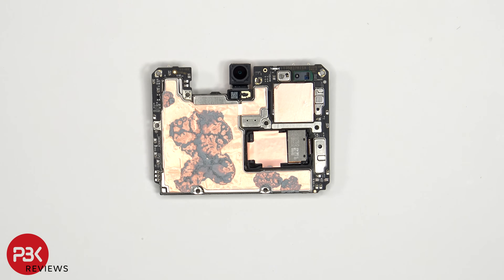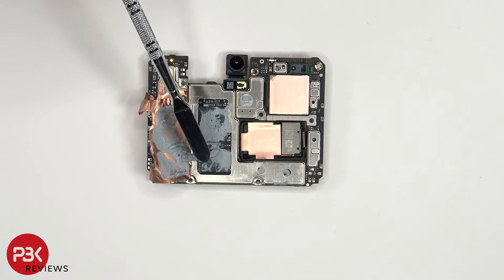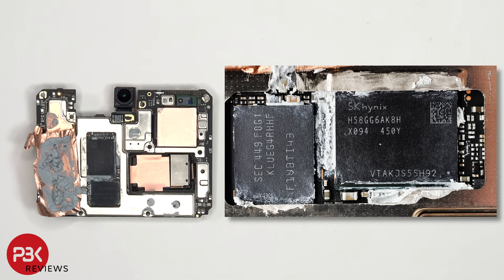There's also copper film on the back shields, as well as thermal paste to help transfer heat. Once the copper film has been peeled back, we see additional thermal paste underneath on top of the RAM and processor, and the ROM or onboard storage. Here's a better look with the thermal paste removed.